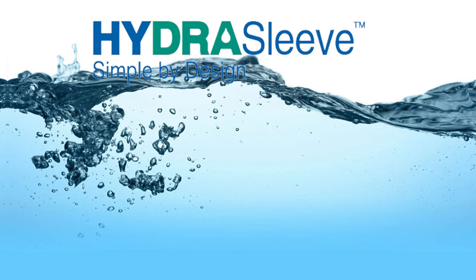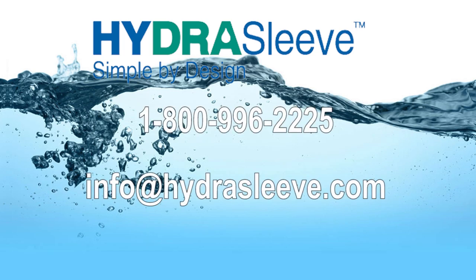Thank you, and if you have any questions, call us at 800-996-2225 or via email at info@hydrosleeve.com.